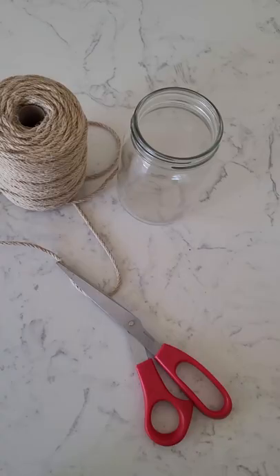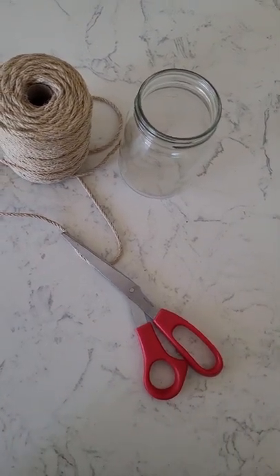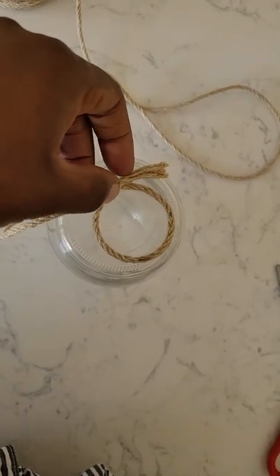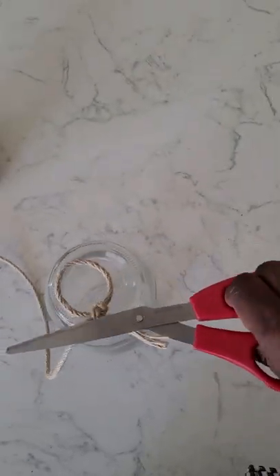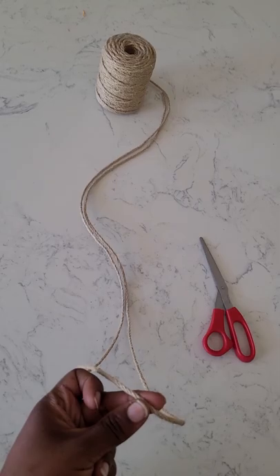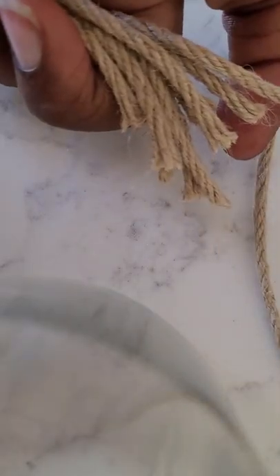Today I'm going to be showing you how to do nautical rope ties around jars. I've been wanting to do this craft for a really long time and I thought today was the day. I was actually watching Ozark and there were some water scenes that inspired me because it's summertime where I am, and I wanted to create something that was beach or water themed.